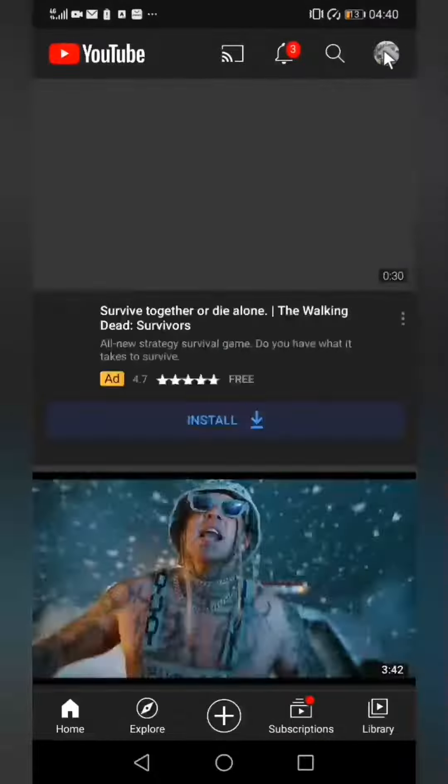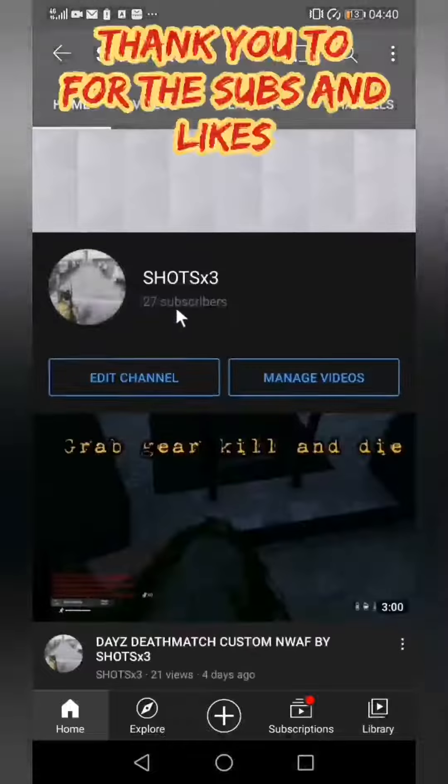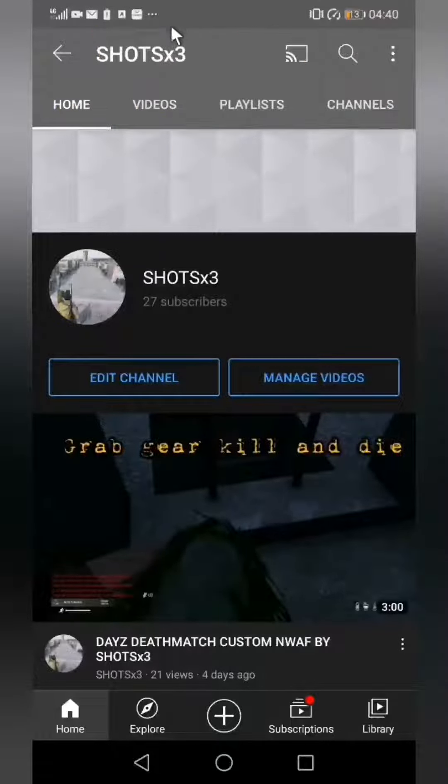Oh, by the way, that's my YouTube channel and I've got two extra subscribers in two days, so thank you very much.